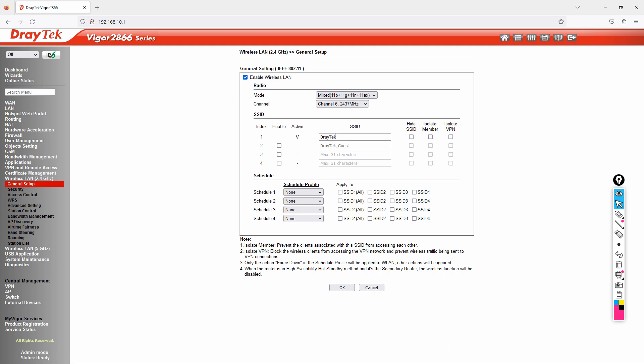The mode of operation supports B, G, N, and AX — it's backward compatible. The channel is set to 6 by default, but you can set it to auto so it selects a channel automatically. By default you can configure up to four SSIDs, and right now only one is active.